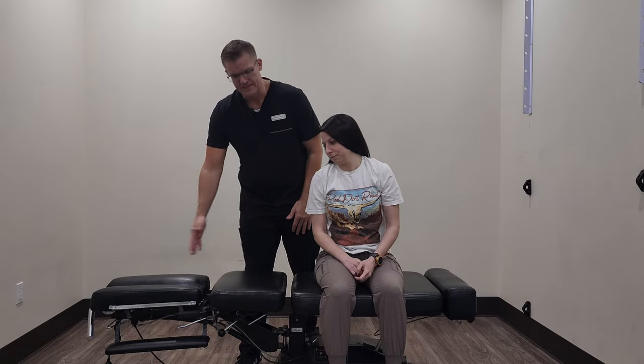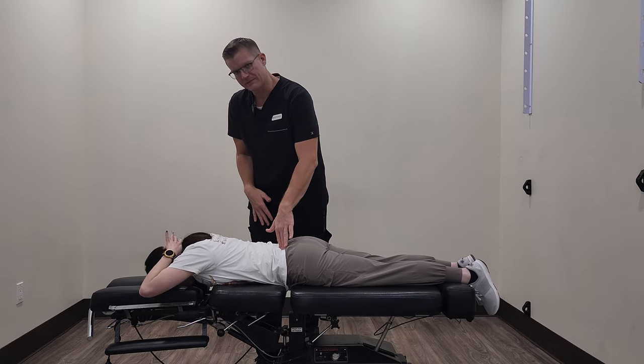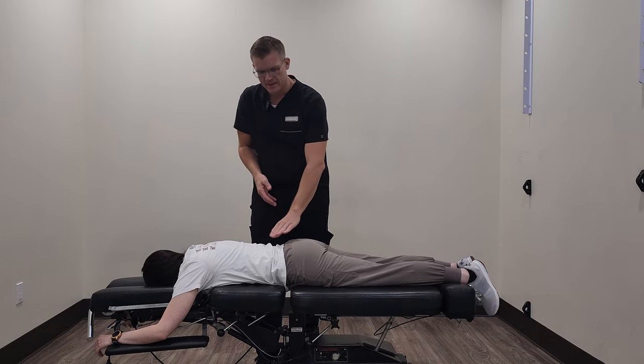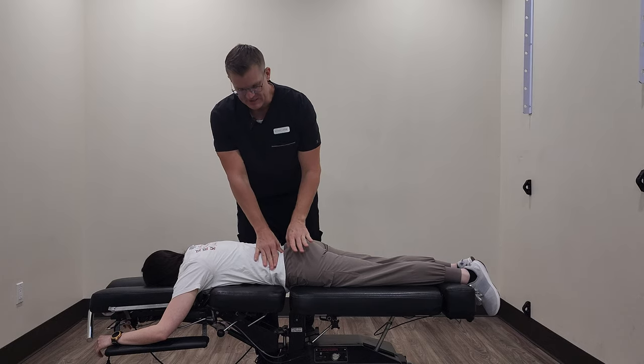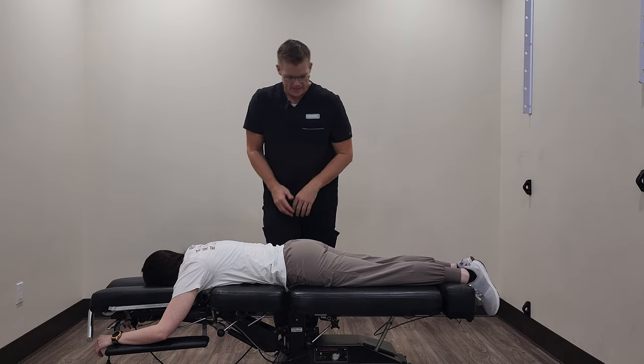So Chelsea, we're going to have you lie down on your stomach. We've already found that we want to really work on Chelsea's left SI joint. We can see that her pelvis is rotated a little bit. When we push on one side it moves really good, but then when we come in here on the left side, it doesn't really move so good. So we're going to get some more motion into that joint.